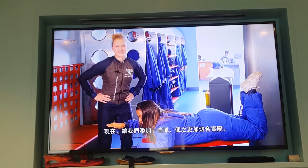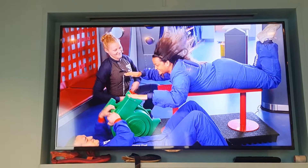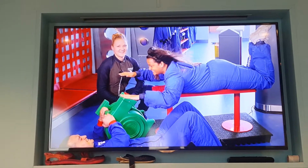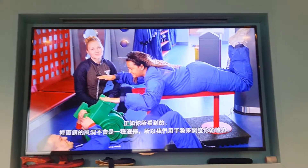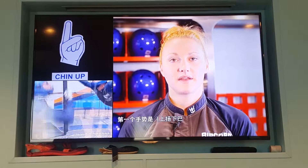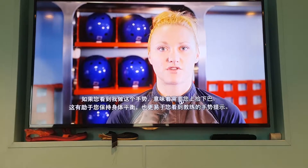Now let's add some wind to make it more realistic. As you can see, talking inside the wind tunnel is not going to be an option, so we'll use hand signals to adjust your body position. The first signal is chin up. Keeping your chin up helps keep your body balanced and also makes it easier for you to see your instructor's hand signals.